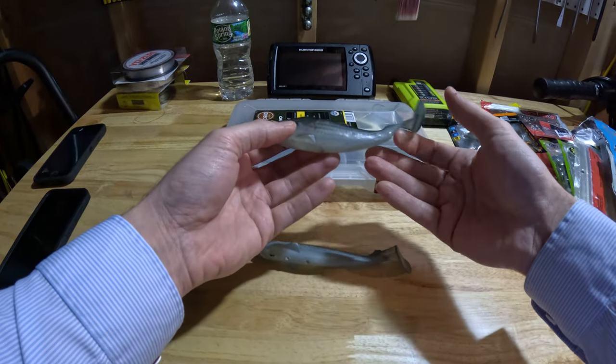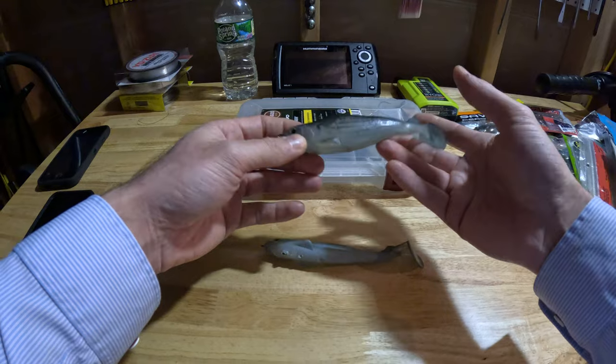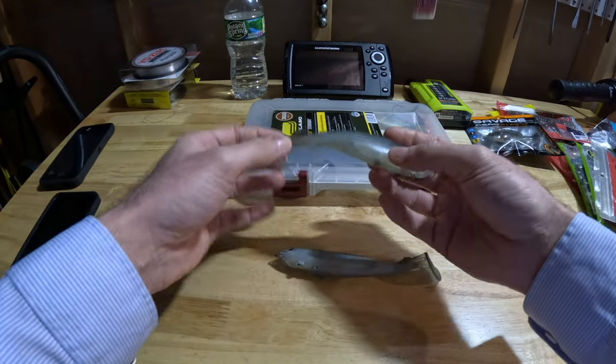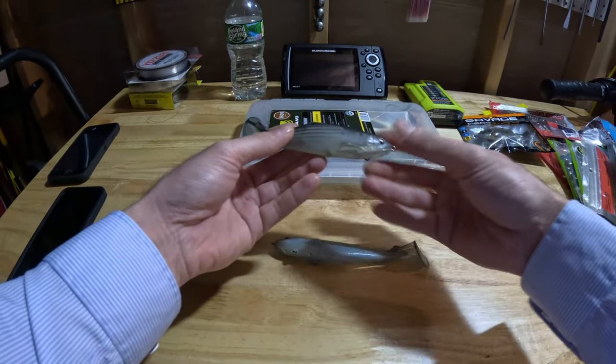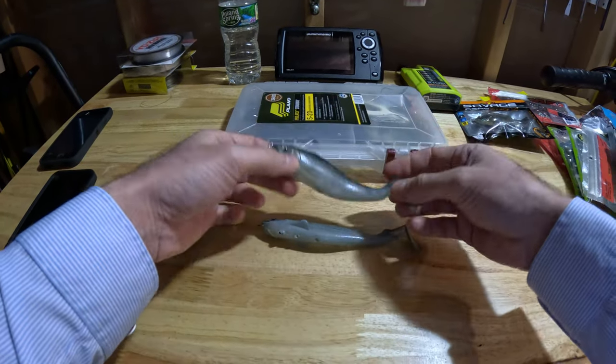Here they are on a hinged jig head, and they're magnetized to keep the hook unexposed. I've thrown these in the most weeded, deep, most foraged-upon areas in the pond — kettle ponds, still water kettle ponds where there's a lot of vegetation — and they swim right through. This is the most realistic swim bait I own at the moment.